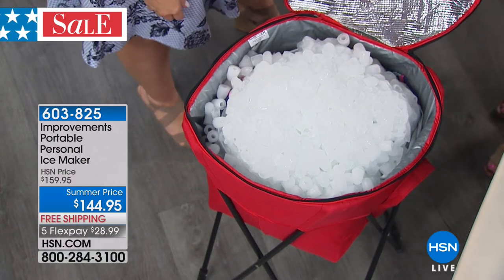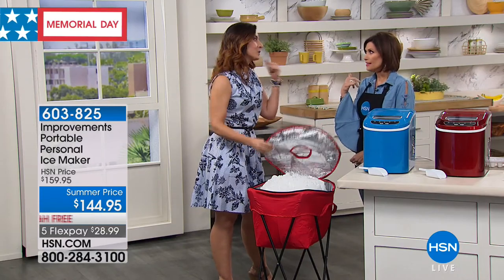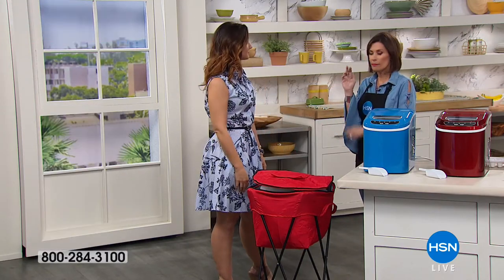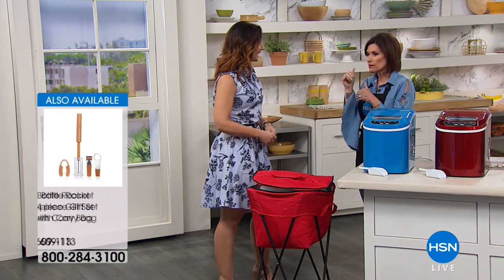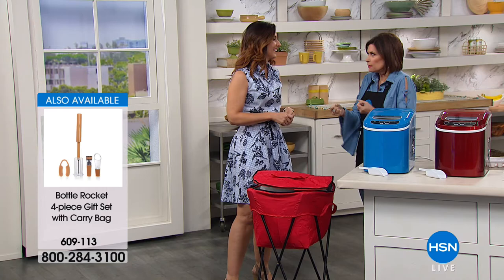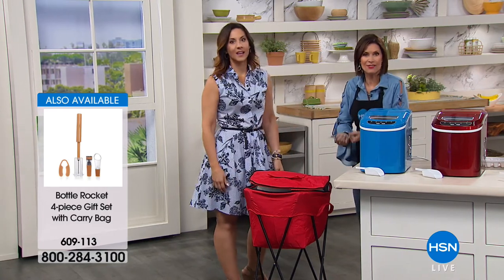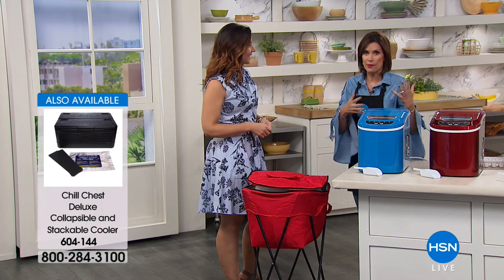Who's bringing the ice? It's always the last thing. My best friend always calls and says, do you need ice? And I'm always yes, can you stop and get it? But it's heavy, it's bulky, it's expensive. Where do you store it? It's expensive for just frozen water that you have at your house.